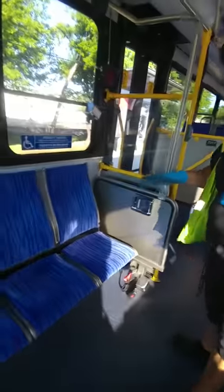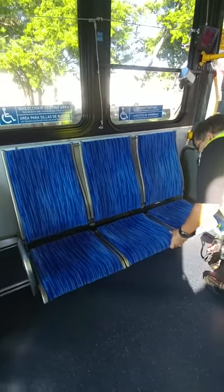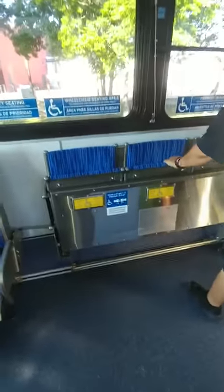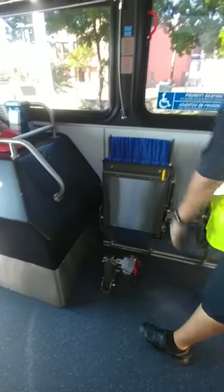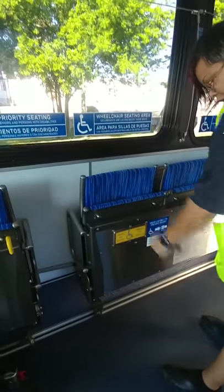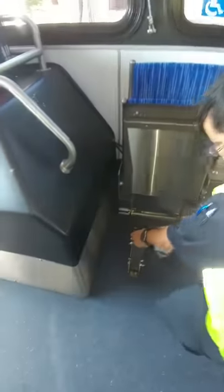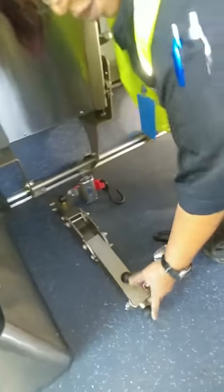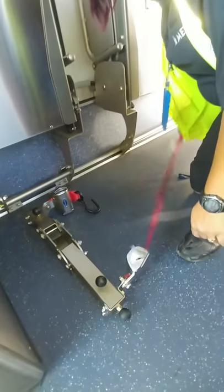Now I want to check my ADA area. I want to make sure the seat is actually locked in a downward position, and when I put them up, I want to make sure they lock in place. Making sure that all my ADA stickers are present and not ripped or torn in any way. My ADA stop request — making sure that they both work. I want to check my ADA straps — make sure they lock in place.